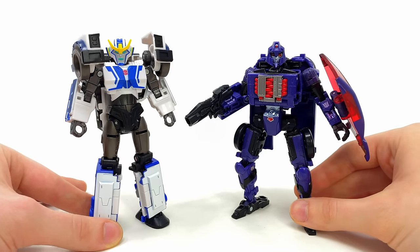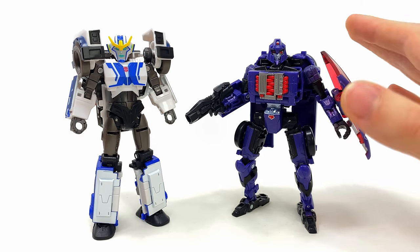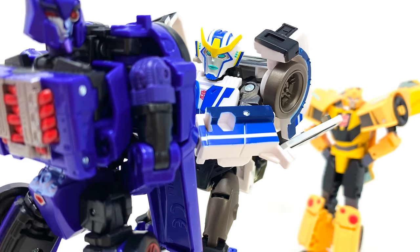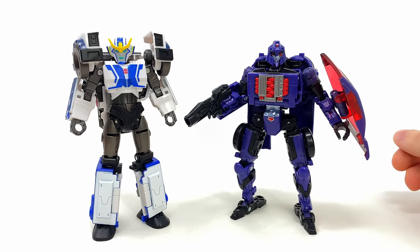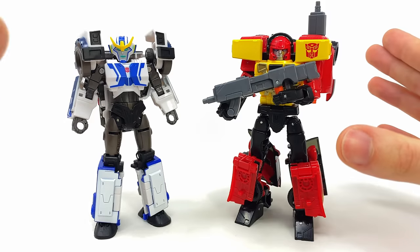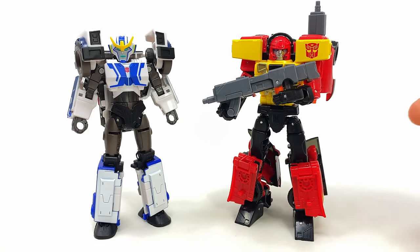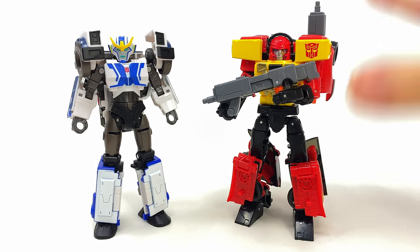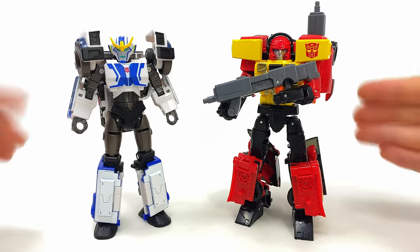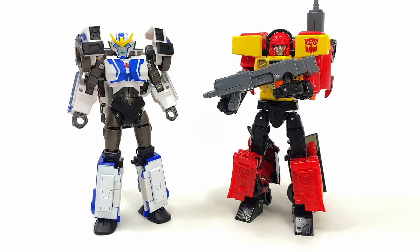Here she is alongside the second fembot in Legacy Evolution Wave 4, Shadow Striker, which was also a very good figure. Besides Detritus, I'd say the Legacy Wave 4 Deluxes have been fantastic, but in terms of which fembot I prefer, I'm going with Strong Arm — she's the strongest figure in the wave, up there with Bombshell. Here she is alongside Legacy Armada Universe Hot Shot, and it really does seem like Hasbro is giving us the same level of quality with these RID universe figures as we've come to expect from those Armada figures.